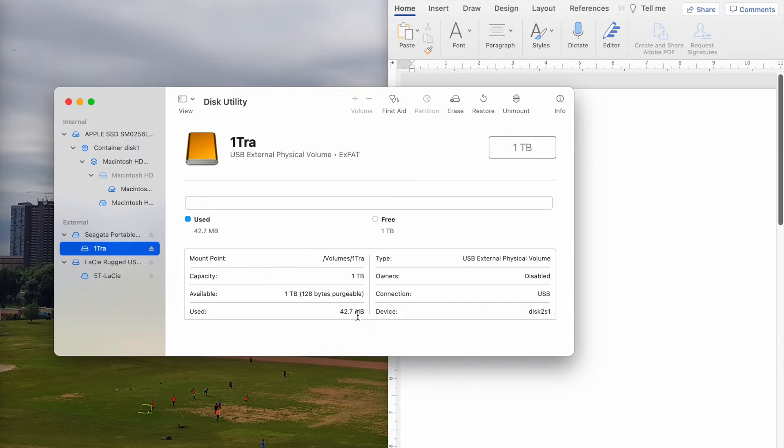There's always a little bit of space used — you don't get exactly one terabyte.